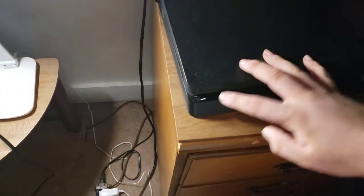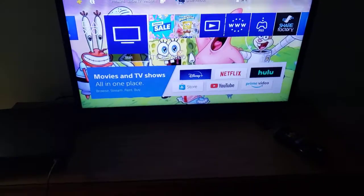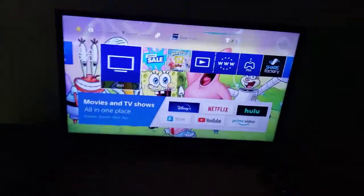Okay, that was it for the Sony Pictures Home Entertainment Logo recorded on my 32 inch LED TV from my PS4. So I think that's it for version 4 of my PS4 hooked up to my 32 inch LED TV.